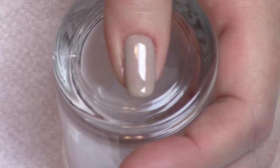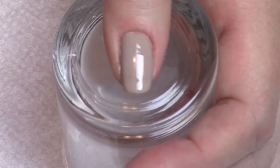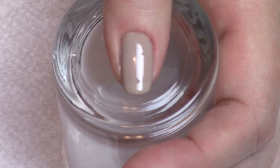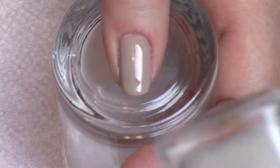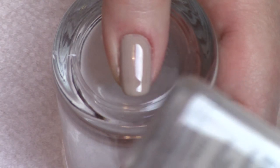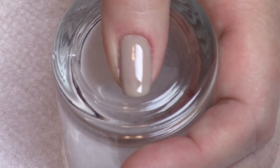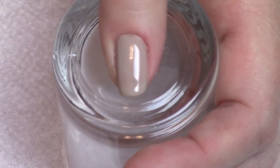Hey guys, it's Susie with Susie Nails It, and today's video is going to be the Fallen Soldiers Memorial. I have started off with prepping my nails with both a base coat and a color called Sure Bet - it's S-H-O-R-E-B-E-T, it's by Pure Ice, and it's just a nice kind of taupe sort of color.